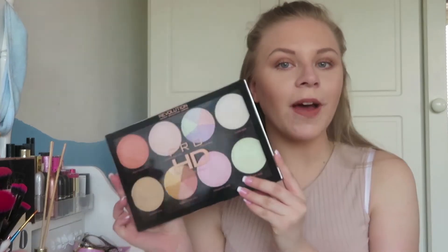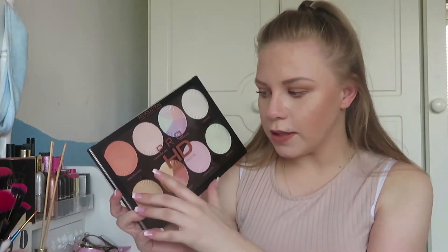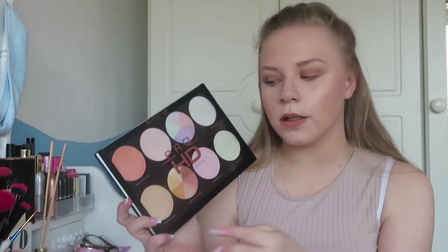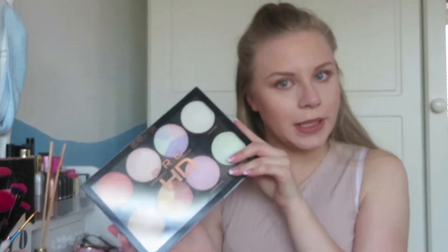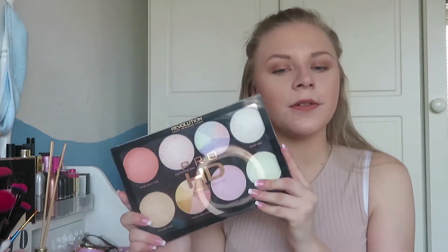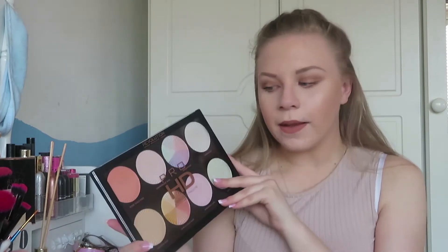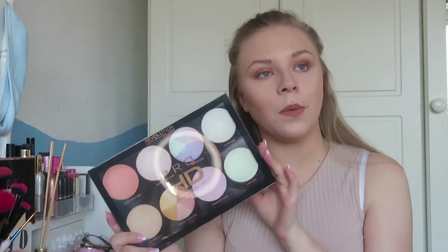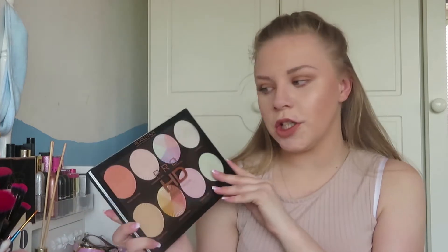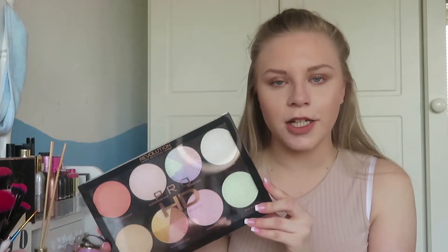This comes with eight different shades. It ranges from quite a peachy shade to a green to a kind of golden shade — it's got pretty much every highlight you would need. This does come in a slightly darker shade for people with medium to dark skin tones. This has been out for quite a while and I've had it probably since before Christmas, but I haven't actually used it yet. These retail for £15 each, which I think is so good for eight different highlight shades.